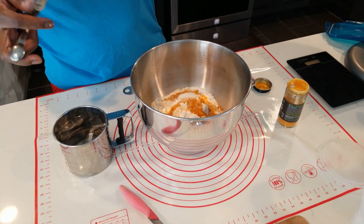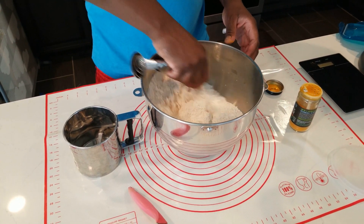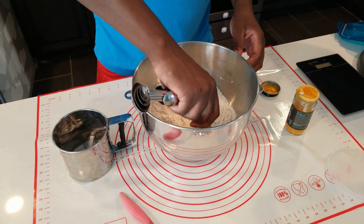What I normally do is mix it up before I add anything else in there. I'm going to mix it right up so nothing really sticks together.